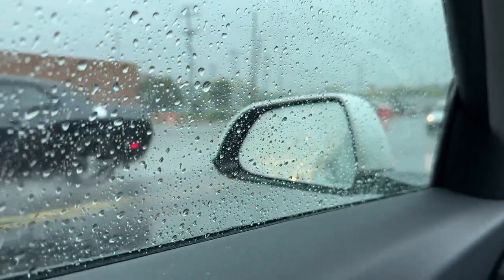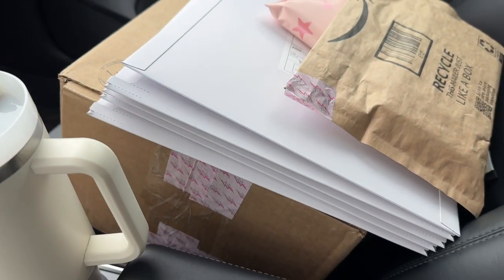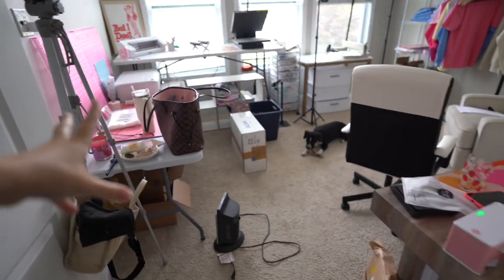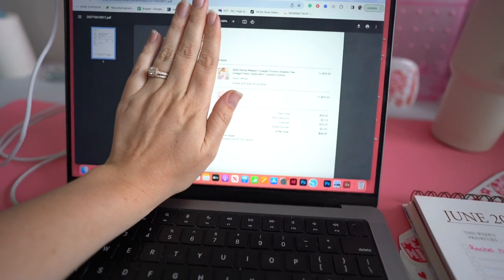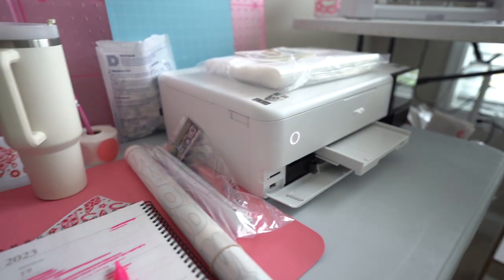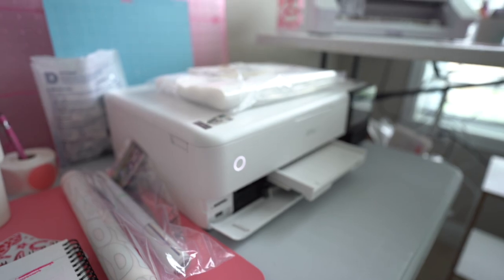What a yucky day it is outside right now — so much rain, but the packages are looking real cute. Made it back to the office. It's a little bit of a mess in here so we'll clean up a little bit later, but we've got to get to work. First thing I'm going to do is go ahead and print out the packing slips for all the orders: transfers, apparel, and wholesale. I just have a couple of each, so I just want to stay organized.